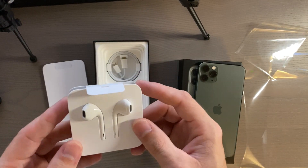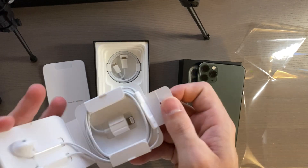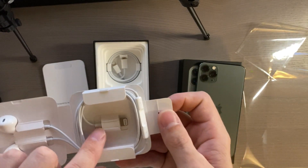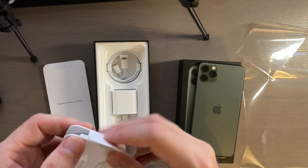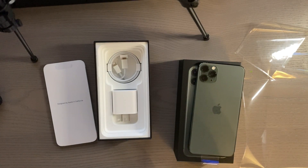Then we get our ear pods. You get a set of ear pods in with the iPhone 11 and these are lightning, so you have ear pods with a lightning connector. That'll work with any iPhone with a lightning connector, going back to the iPhone 5.